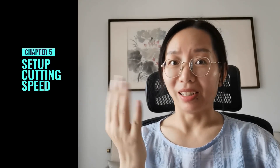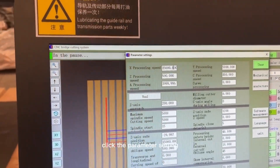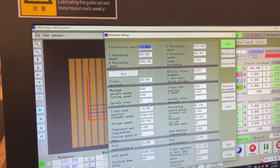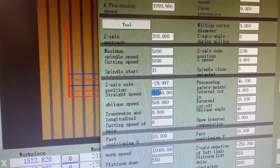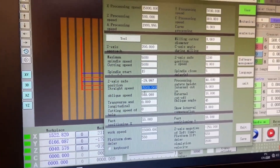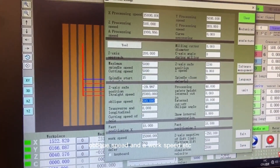Setting up cutting speed: Click 'Parameter Setting' and set the processing speed and the spindle speed. You can configure the cutting speed, the straight speed, the bevel speed, and the work speed.